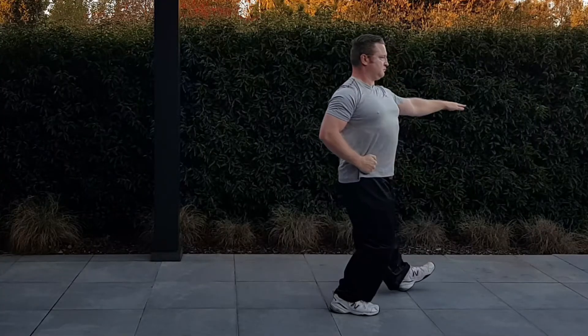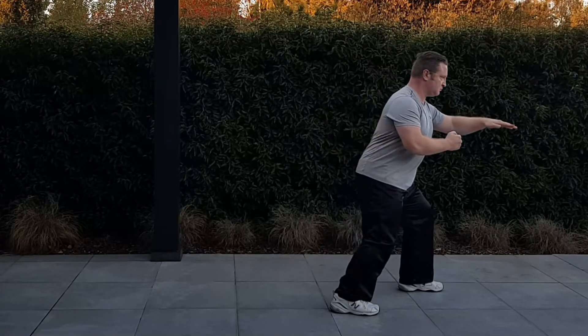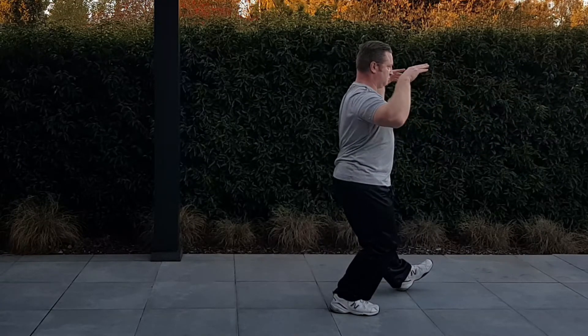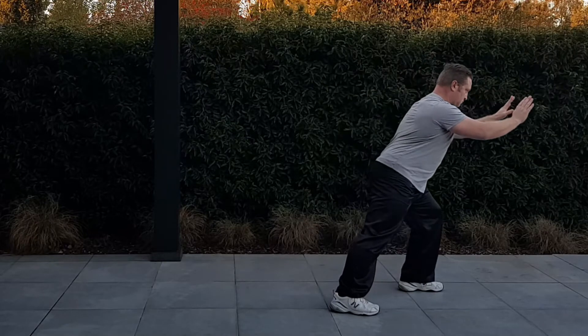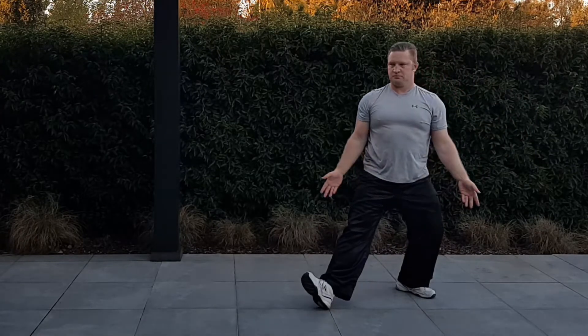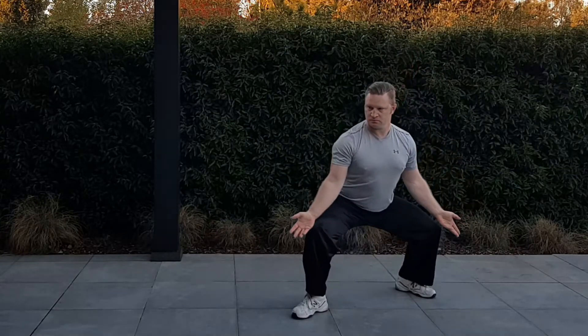This is the point where it gets a little bit tricky. If you don't pay attention, you will continue in the short form as opposed to doing what comes next in the long form. I will explain from this point on, from cross-hands, which comes up next in the next video.